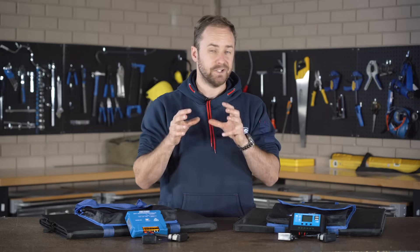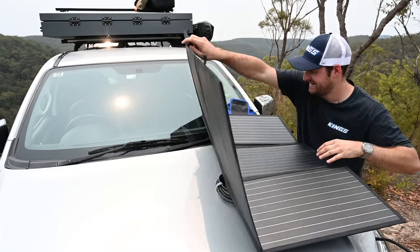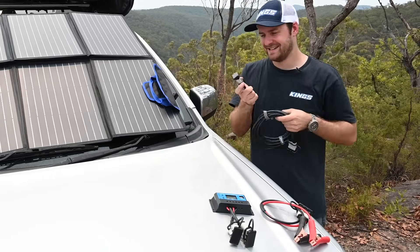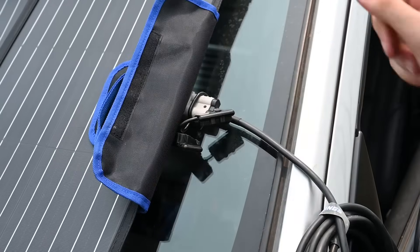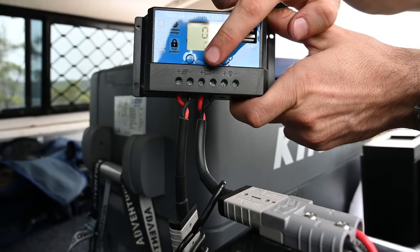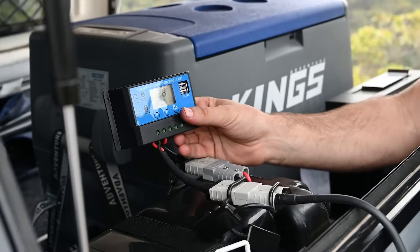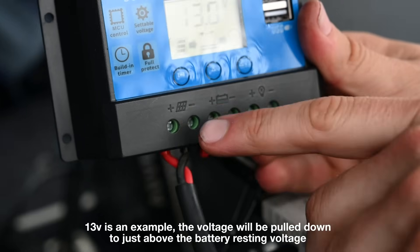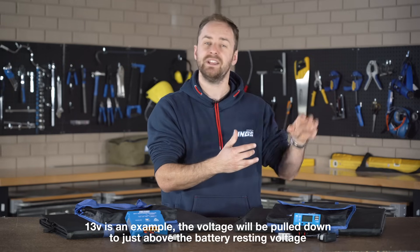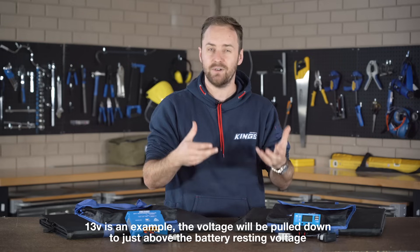Let's talk about that in the real world using this 200 watt solar blanket as an example. To make it simple, let's assume it's putting out 20 volts and 10 amps — 20 volts times 10 amps is 200 watts. Once you connect this to your PWM regulator, the battery will pull that voltage down to around 13 volts, and because it's not actually able to boost the output power, you're now at 13 volts times 10 amps for a total of 130 watts.